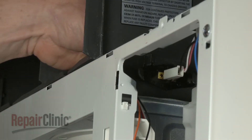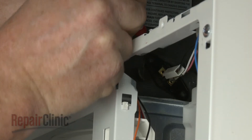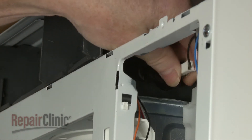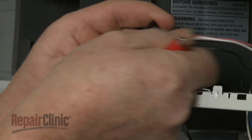Use a small flat head screwdriver to depress the release tab, then rotate the old light socket to remove. Disconnect the wires to fully release the socket.